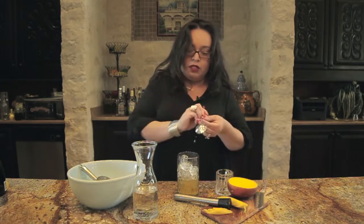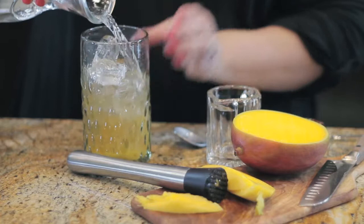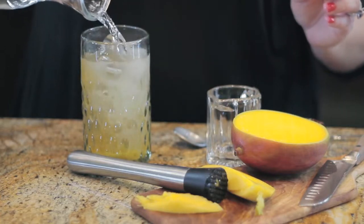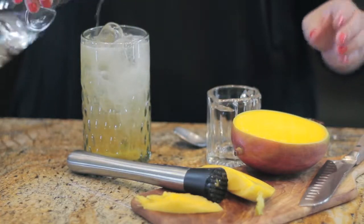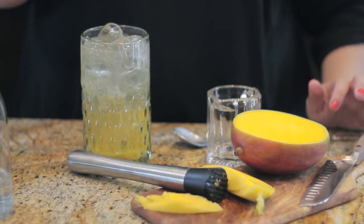And then to top it off, we're going to add the tonic. Garnish with a few more sprinkles of that Mexican fruit spice.